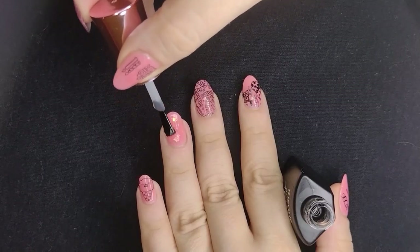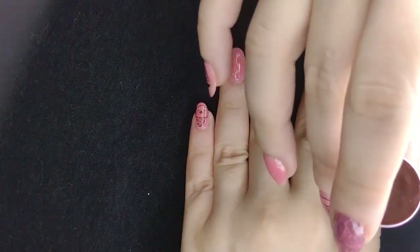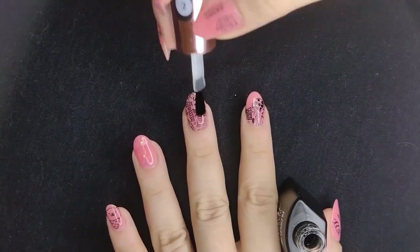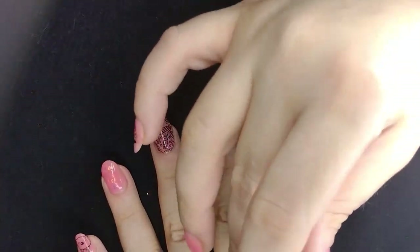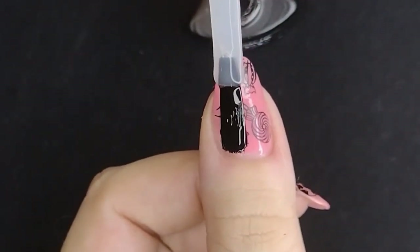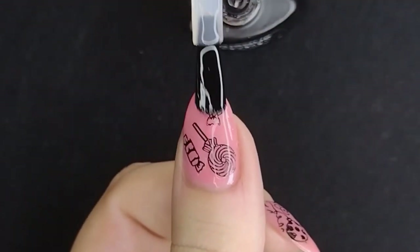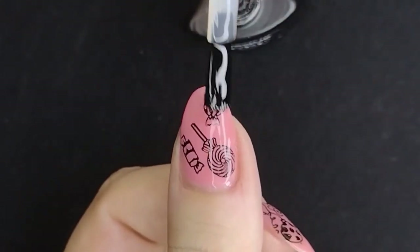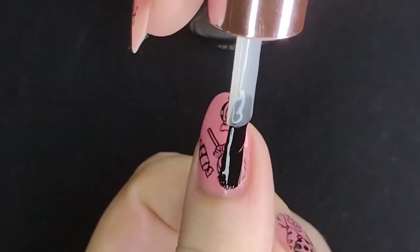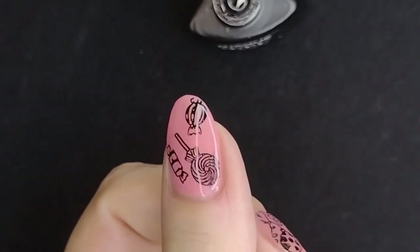On my main nails I'm going over with the top coat. This is a step we have to be really careful with — and you guys will see I was not that careful. I smudged some of the design on the thumb. You've got to make sure you're not touching the bristles of the brush against the design because that can drag it. I was trying to get the little corner of my nail and it ended up dragging the design a little bit on the lollipop. It's not always perfect, but you can only really see it up close.